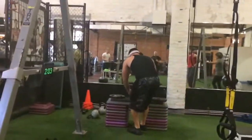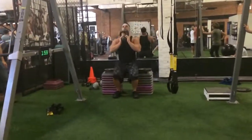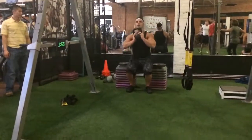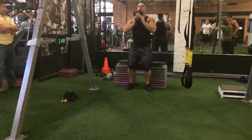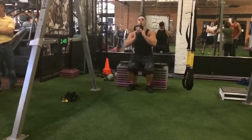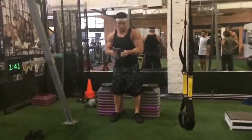Come on. Two minutes left. Two minutes. Come on. 1, 2, 3, 4, 5, 6, 7, 8, 9, 10, 11, 12, 13, 14, 15, 16, 17, 18, 19, 20. You're at 13.